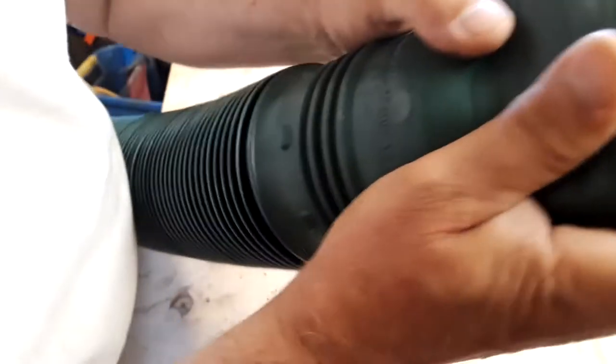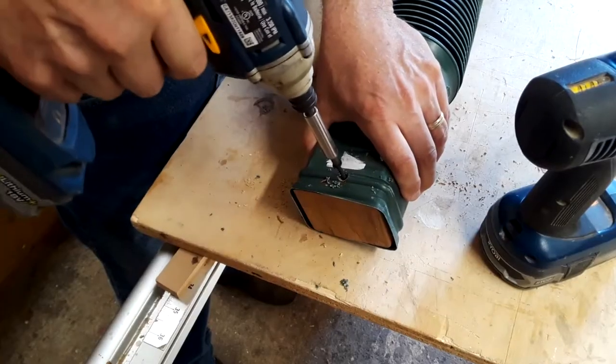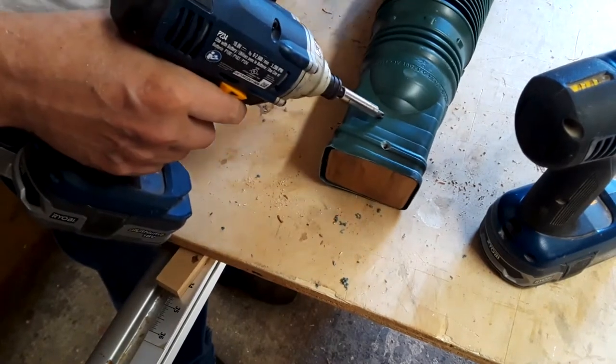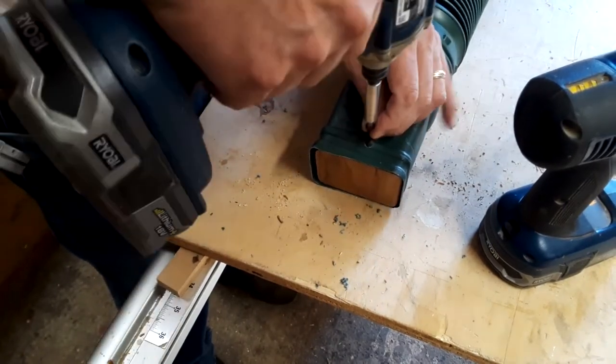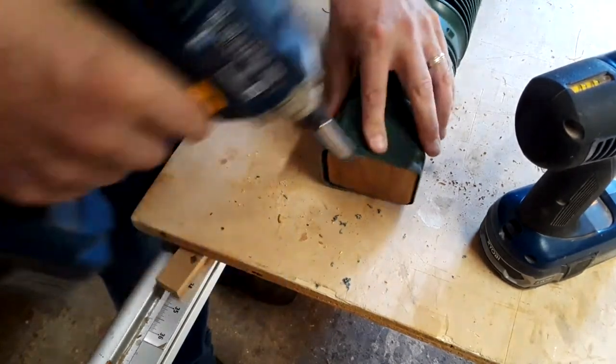The block is a tight fit, but I decided it couldn't hurt to put in a couple of screws to hold it in place. I use sheetrock screws, but the plastic is soft, making it easy for the screws to go right through. A flat head screw, maybe a truss head screw, or a washer underneath the head would be better.